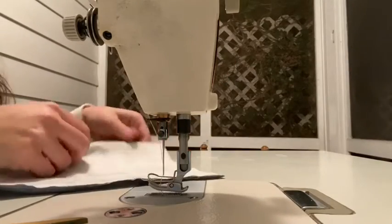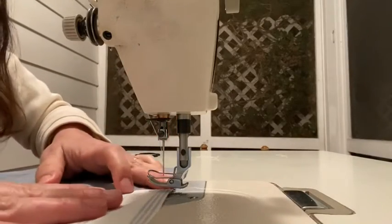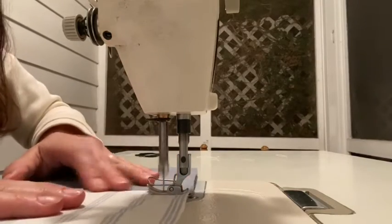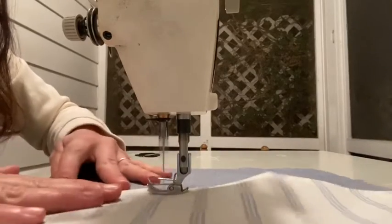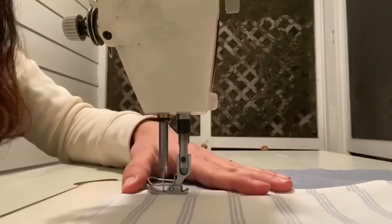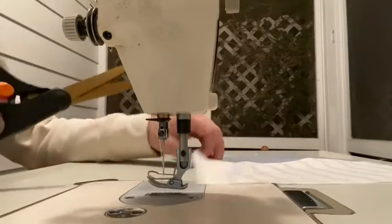Now we are just going to understitch the seam allowance to the lining just to hold it in so you don't have to go iron it again. You can go pretty far away so that you make room for the wire and you don't hit it with your needle. You don't have to go all the way to both edges — that makes it easier to sew up the sides. Trim up all your threads.